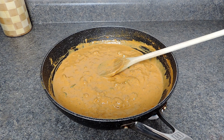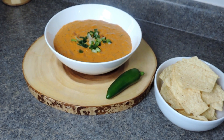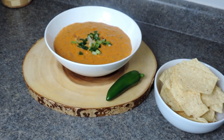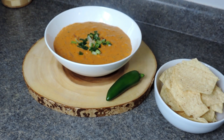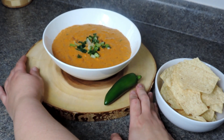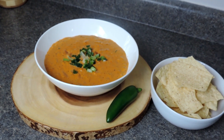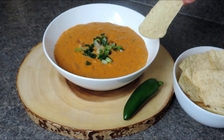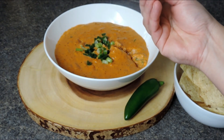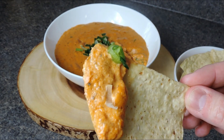Our queso dip is complete. I allowed it to cool in the same pan for about five minutes — it started to thicken up right away — then placed it into a bowl. I added some chopped onion on top, but that's optional. You can use cilantro, parsley, or leave it just as it is. While it was cooling in the pan, I stirred it every two minutes so we don't create a film on top of the sauce.